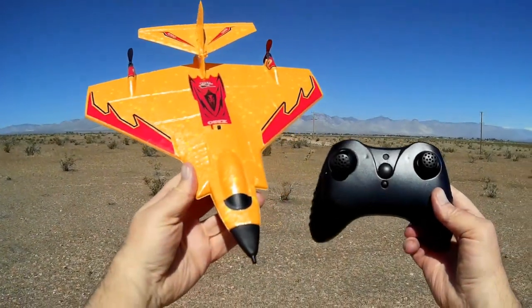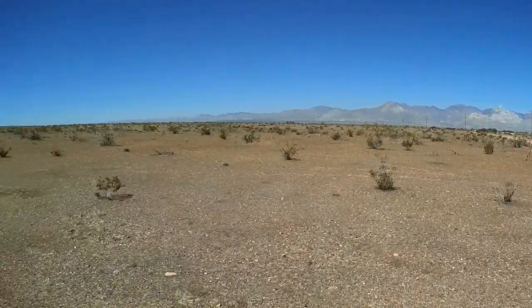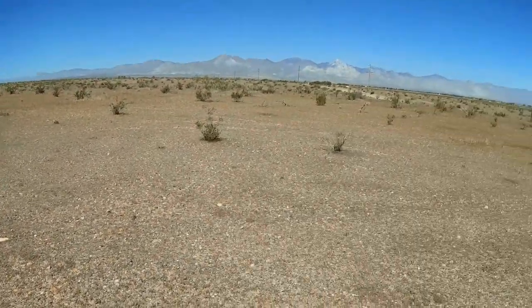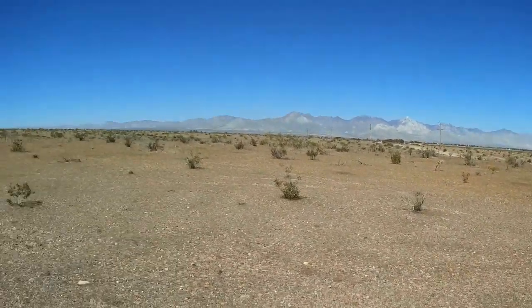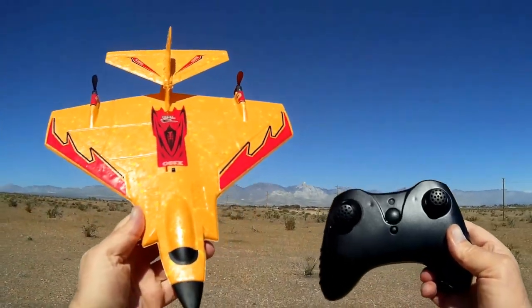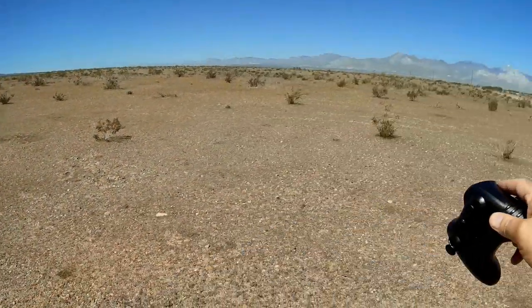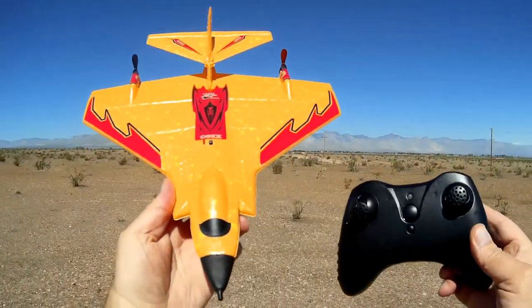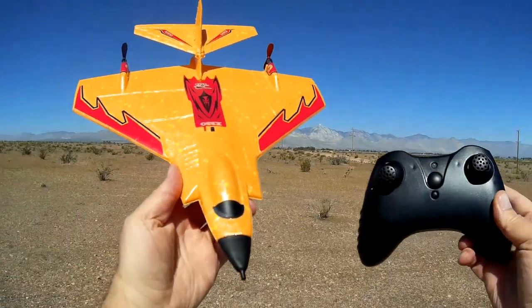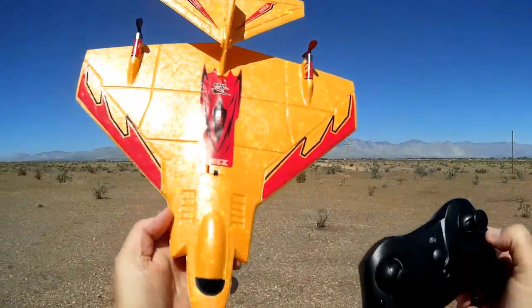Good morning, Quadcopter101 here with a review flight of the X320. I hope everybody's practicing good social distancing today — there's nobody out here. Keep in mind, you don't need as big an area as this to fly your X320. This is a park flyer and should be good enough to fly in a local park and possibly even your own backyard.